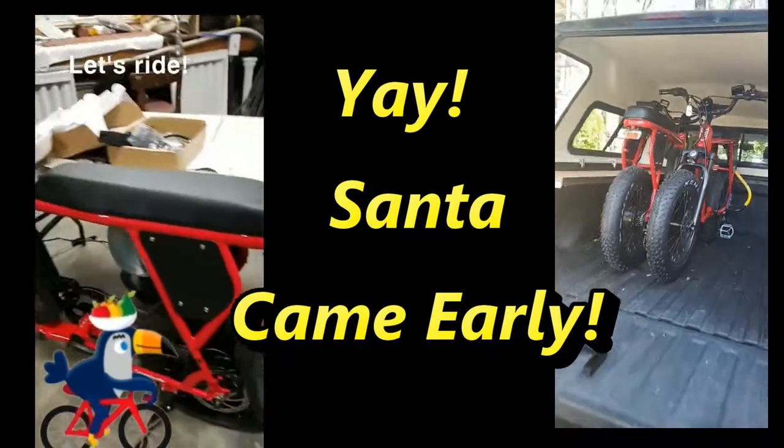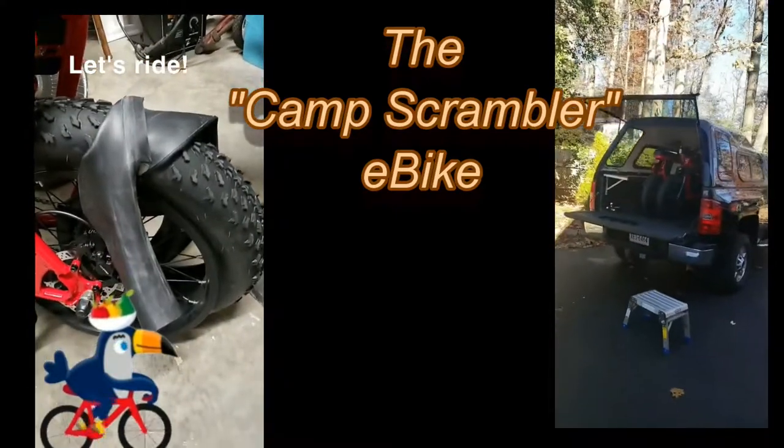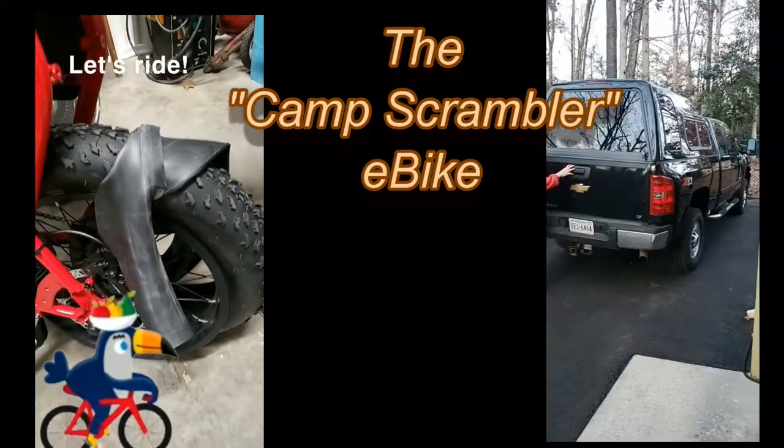Except... uh-oh, had a blowout. They're sending me a new tube.